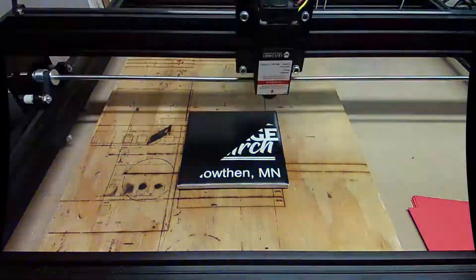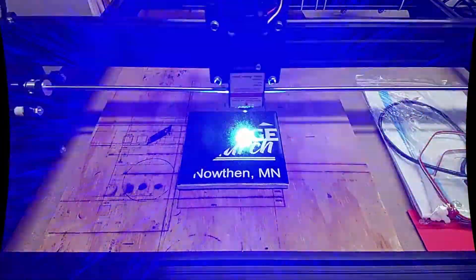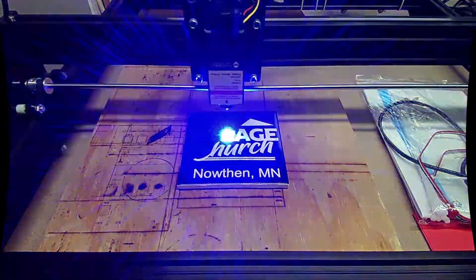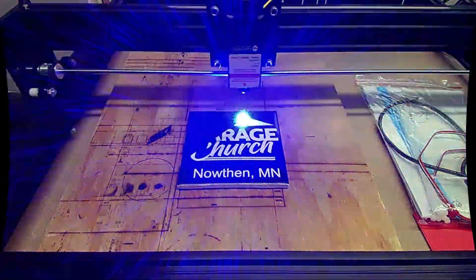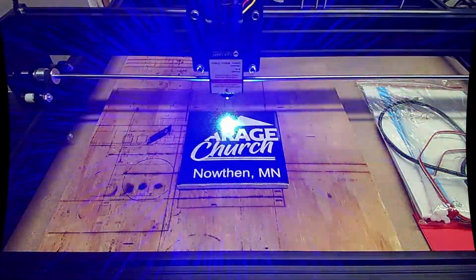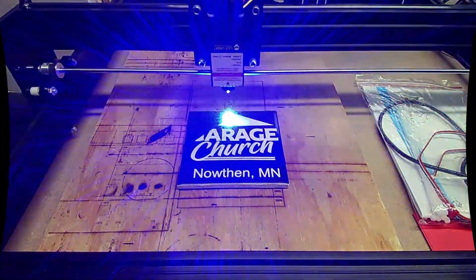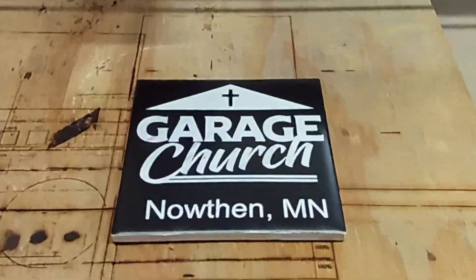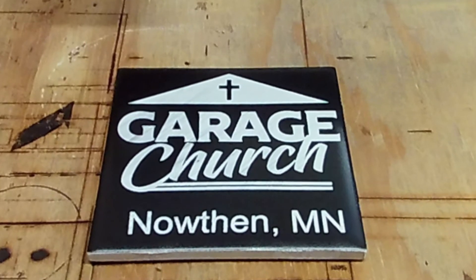I'm doing a test burn here and to begin with, boy, this sure looks good. Those horizontal lines don't have any wavy, and the vertical don't have any wavy. I'm hoping this might have fixed the problem. Of course, we'll have to do some more tests, but this first one is looking very promising. See that? That's looking good.